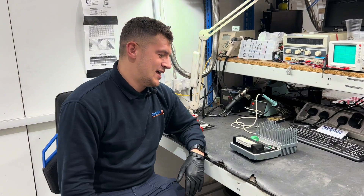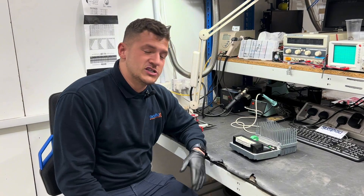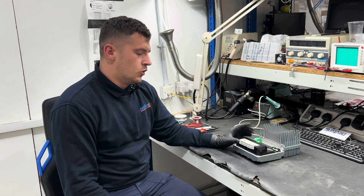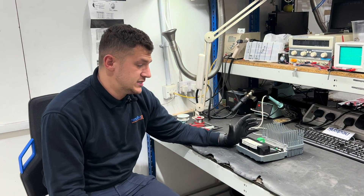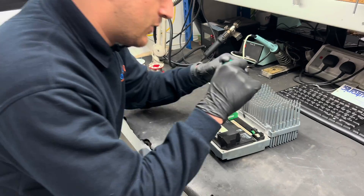This job I'm currently working on is a SEW EuroDrive Movimot, which are normally found in distribution centers that we work with quite closely. Common faults that we tend to find quite commonly are due to the vibration on the drives that they actually sit on, which causes the component legs to snap.